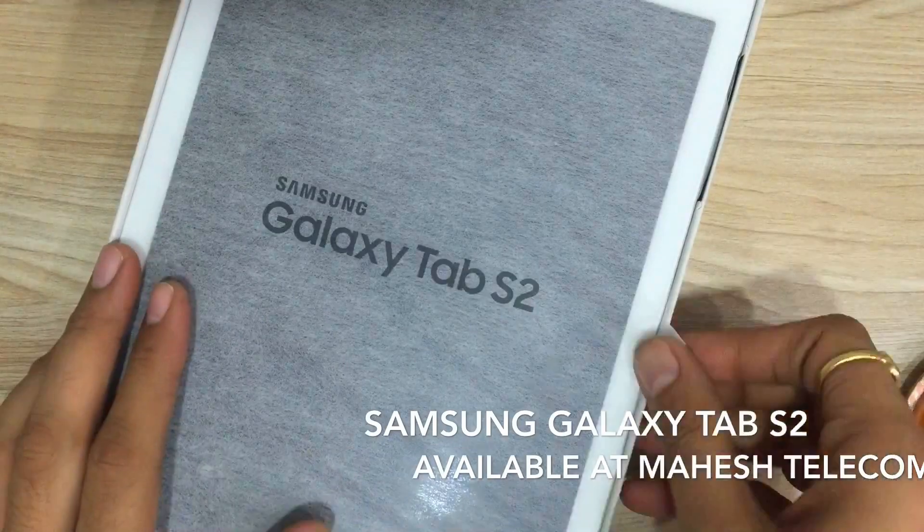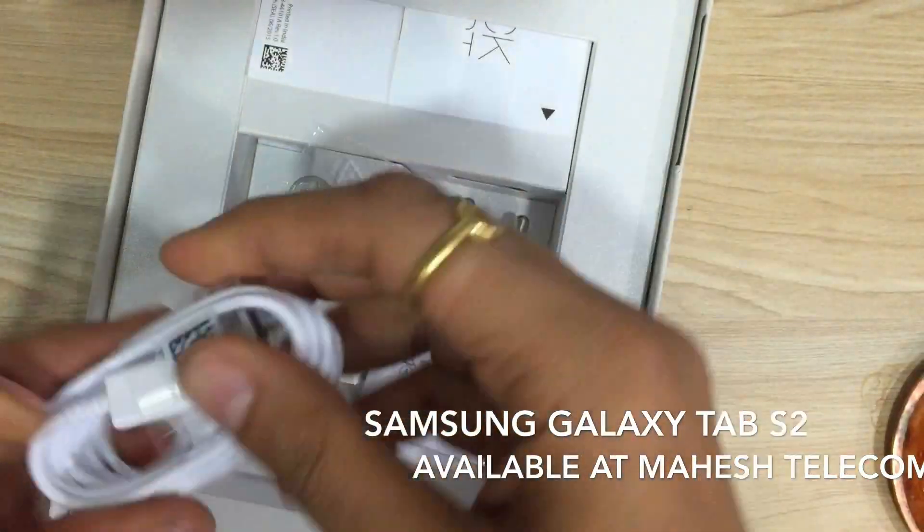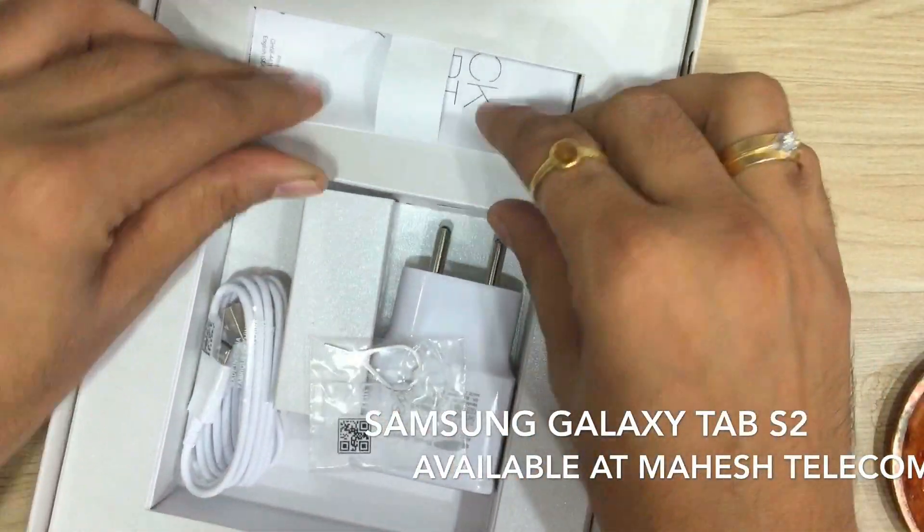This is the Tab S2 — we will keep it aside and check all the contents in this box. This is the charger, the data cable, SIM removal tool kit, and the quick guide.